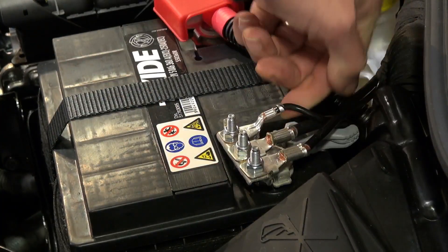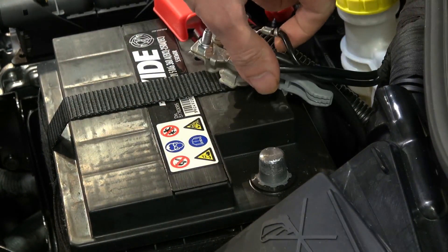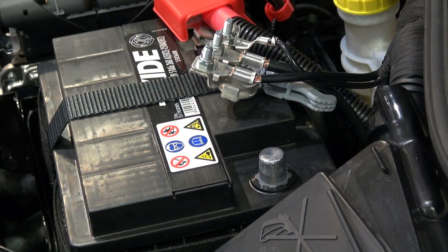Push the grey lever away from you and lift the terminal straight up. At this point leave the battery off for about 10 minutes.